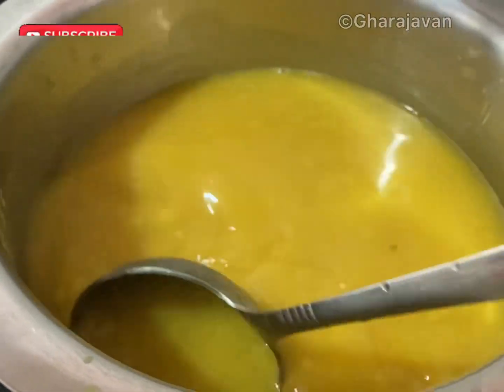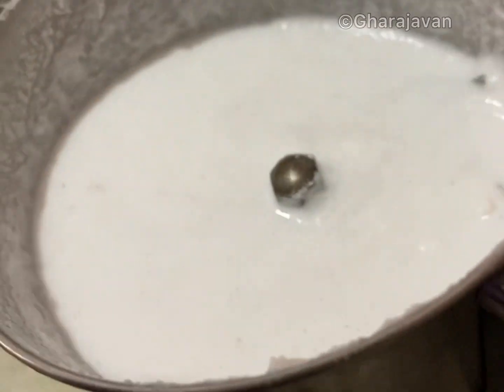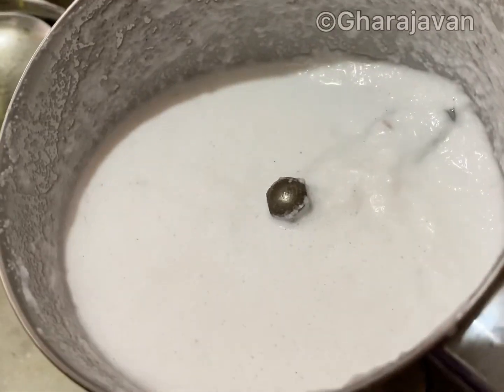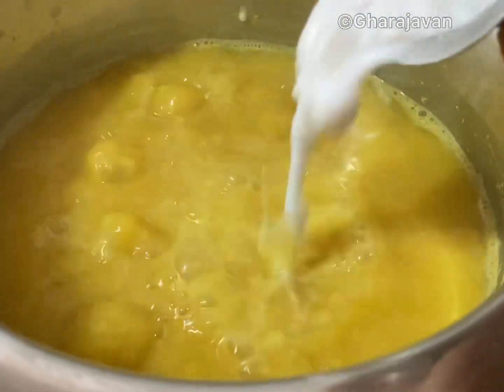I am adding some more water but do not dilute it. Here I have taken three-fourths cup of coconut, added a little water, and ground it to a paste. Here you can see the consistency of the paste. I will be adding it to the dal as it starts boiling. Here you can see the dal has started to boil.